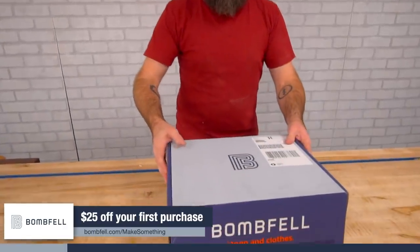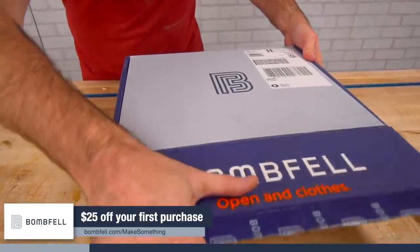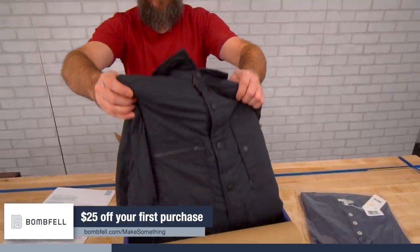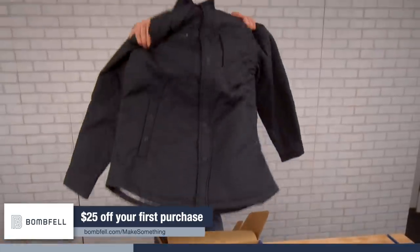If you are anything like me, you're not wanting to go shopping for clothes, but yet you still want to look good. I've got the perfect solution for you — my friends at Bombfell have got your back. Everything is fully personalized and handpicked by a stylist, not a computer algorithm — a real human being who understands what you want. You get to try on your handpicked clothes in the convenience of your own workshop and you get a free preview before it's sent to you.